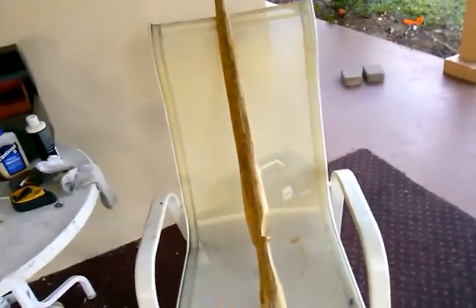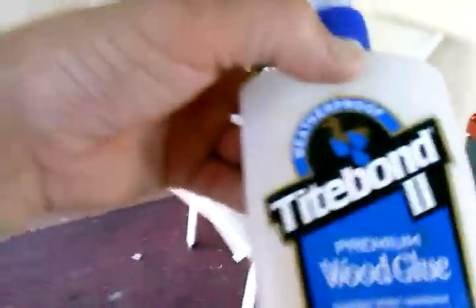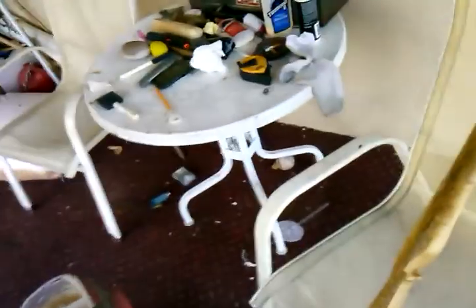So after letting it cure for about a month after hide gluing the sinew and everything — letting the sinew shrink and cure — I took Titebond 2, which is weatherproof. It's not waterproof, but it can be rained on. I smeared that over all the sinew and the back of the bow to seal in the hide glue and the sinew, because hide glue in a good rain will delaminate your bow. That weatherproofed the sinew, and now I'm polyurethaning both the sinew side and the wood side to water-seal it all the way.